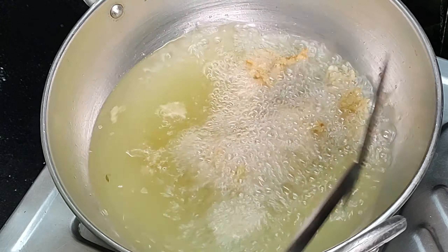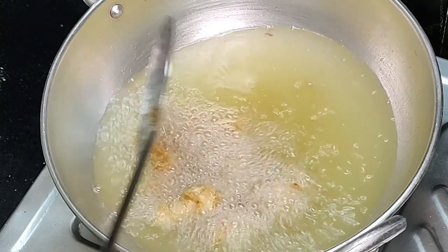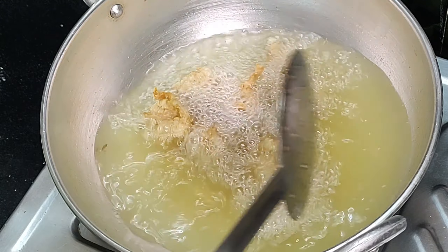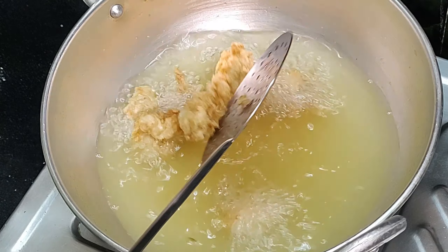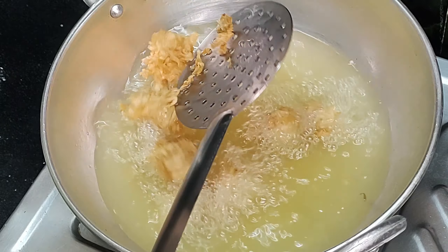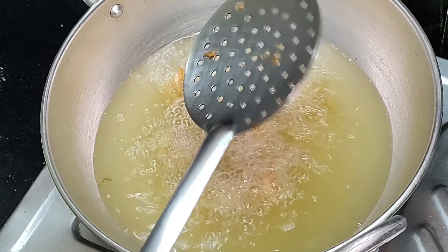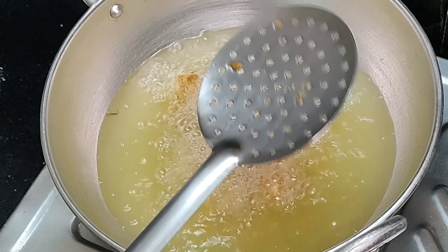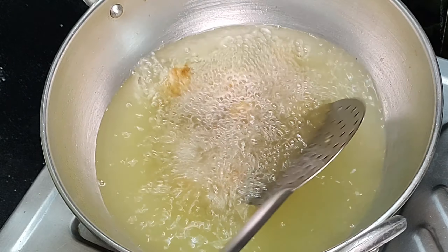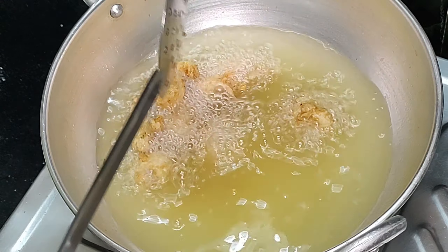You can use it in a medium flame, KFC style. I will get it in the deep brown oil. Heat the pan for 6 to 7 minutes. I will take the pan in the middle and fry until done.